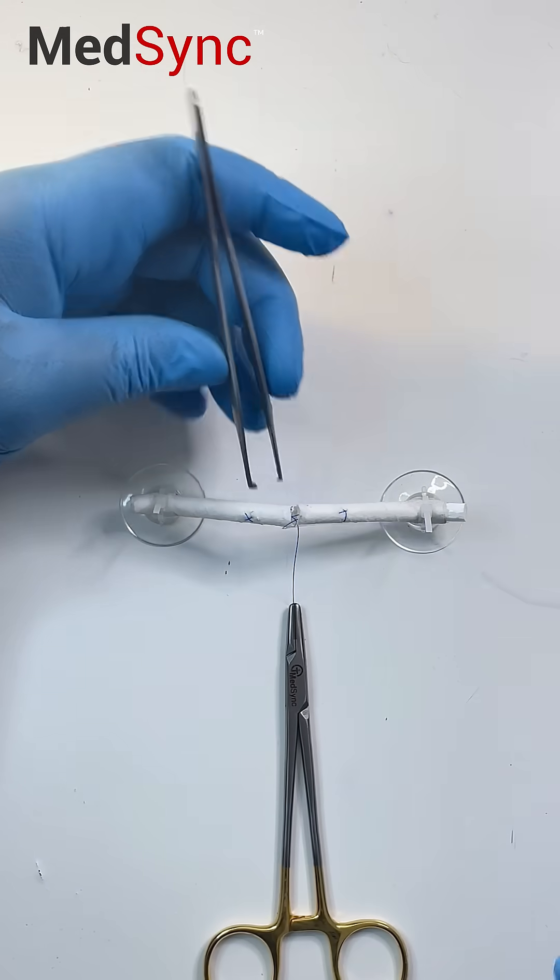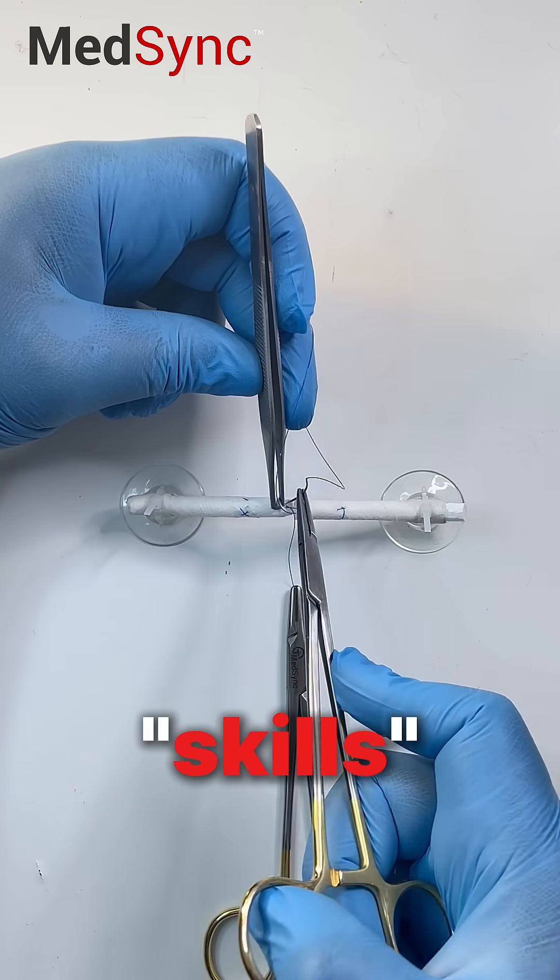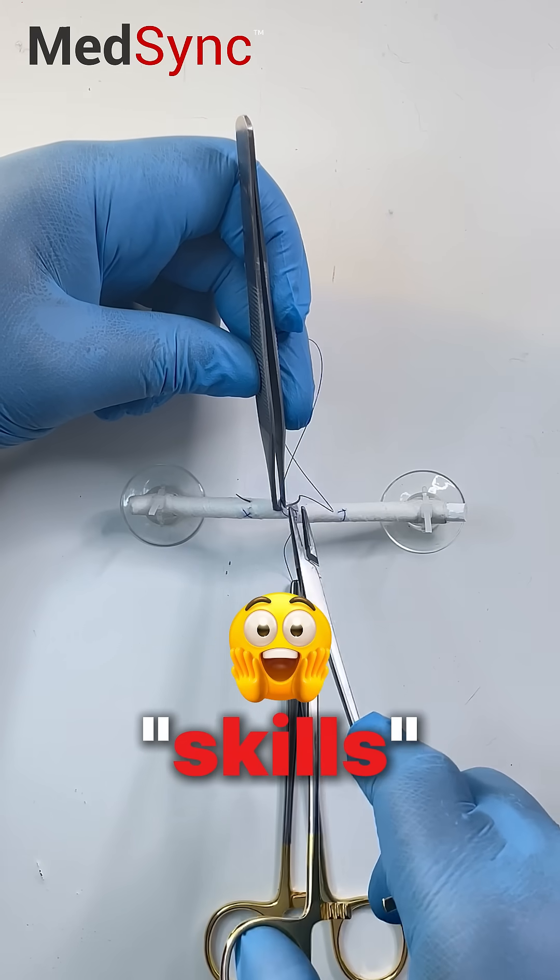We're not finished yet. If you want to see what we do differently on this half of the tendon repair, check the free full tutorial.